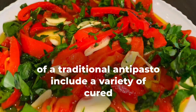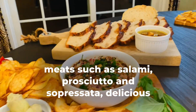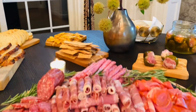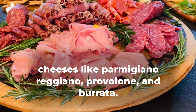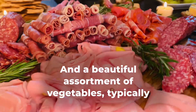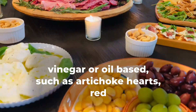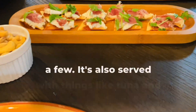Typical ingredients of a traditional antipasto include a variety of cured meats such as salami, prosciutto, and supressata. Delicious cheeses like Parmigiano Reggiano, provolone, and burrata. And a beautiful assortment of vegetables, typically vinegar or oil based, such as artichoke, carrots, red roasted peppers, and marinated mushrooms, just to name a few.